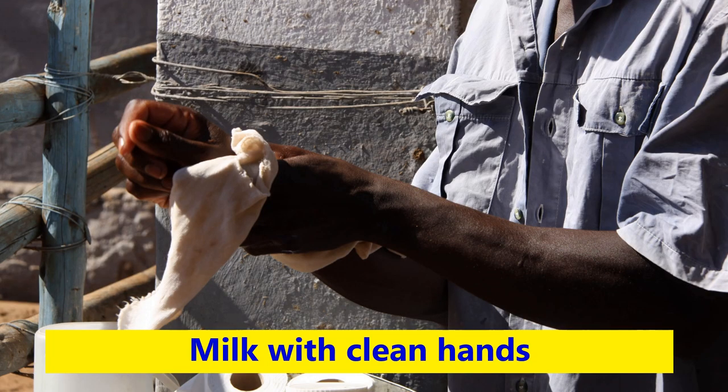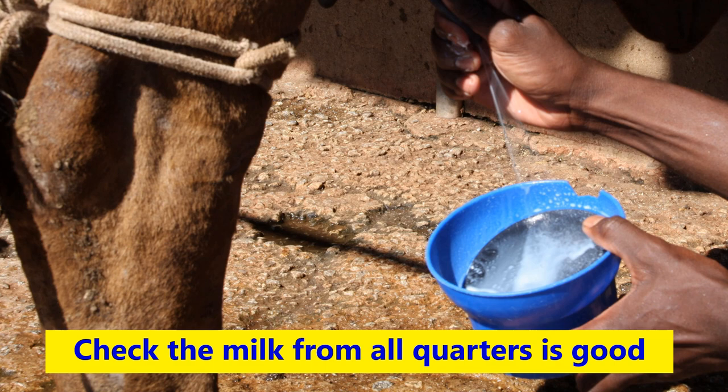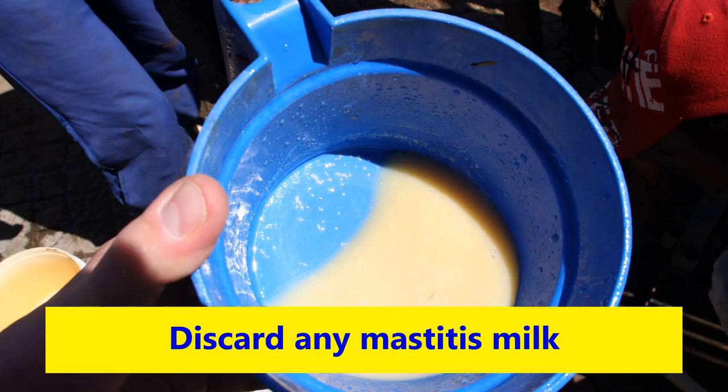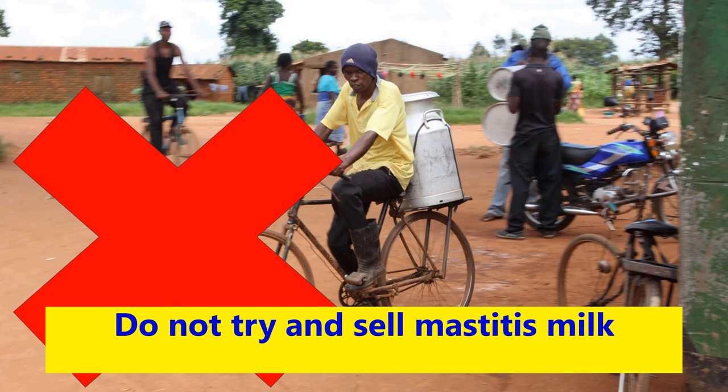So, to sum up: always make sure that you milk with clean hands. Make sure that the udder and teats are clean and dry before milking. Check the milk from all four quarters is good. If you do have mastitis, then the mastitis milk should be discarded. Don't drink mastitis milk, as there is a high risk you will get sick. And don't sell mastitis milk to the collection centre, as this will fail the tests and all your milk will be rejected.